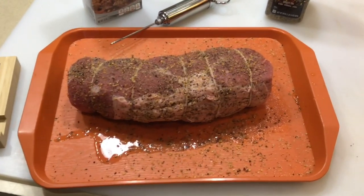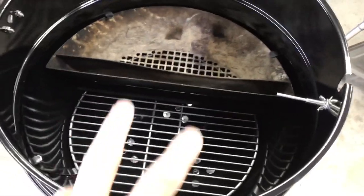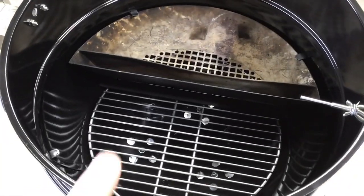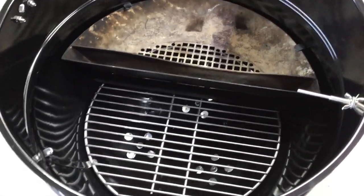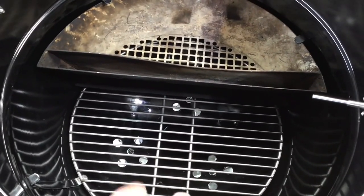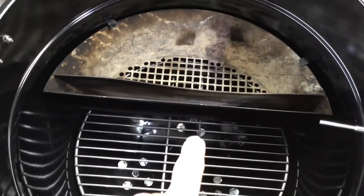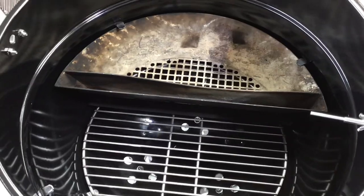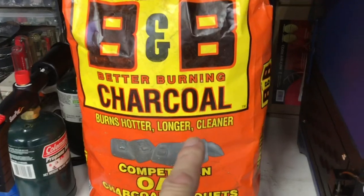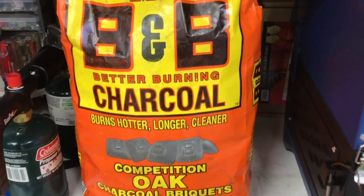Before we go too far — I called this grill a 2003, it's actually 1998, folks. Sorry about that. These grills back then had three vents in the bottom. We've got two on this side shut, and the one under the S&S is open just about a third — that's gonna keep it low and slow. I'm also using a drip pan covered with aluminum foil to make cleanup a lot easier. For charcoal — hotter, longer, cleaner. B&B briquettes — best in my opinion.